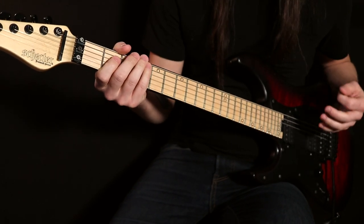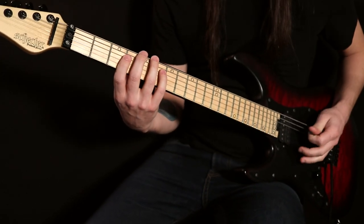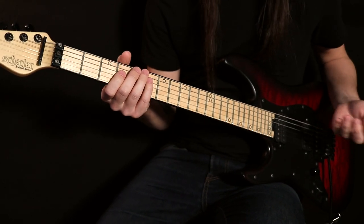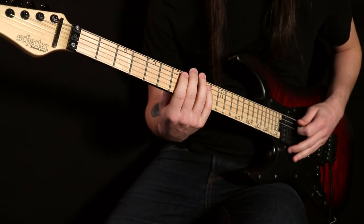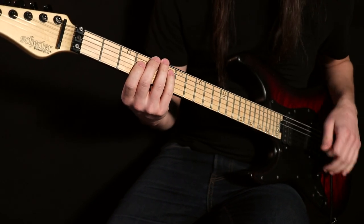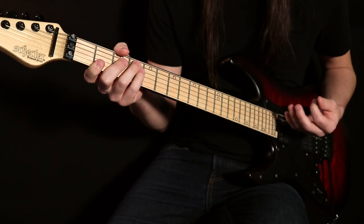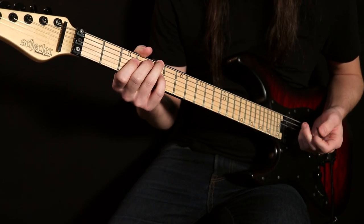This section is in the key of F minor, and the melody very much highlights that. The notes that really stick out — that's an F minor triad. However, this section is more so going to be in D-flat Lydian, and I'll explain why.